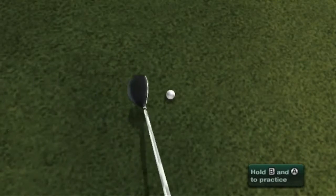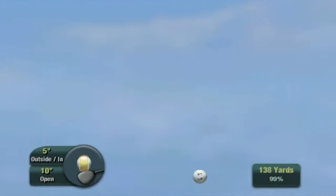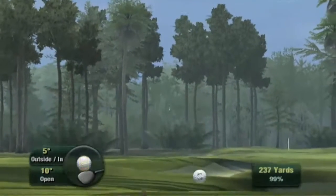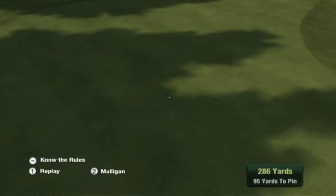TrueView continues even after you hit the ball. Once the ball is hit, notice that the view of your shot is similar to what you would see on a real golf course. The ball flies far away from you — you can see it, but you're not exactly sure where it'll land until it hits. It really builds the anticipation on each shot.